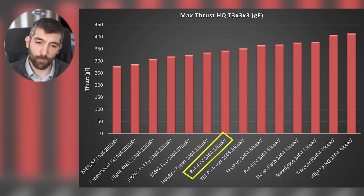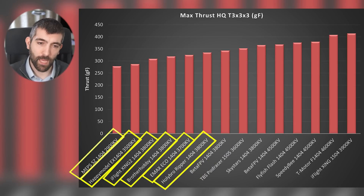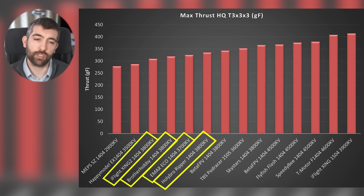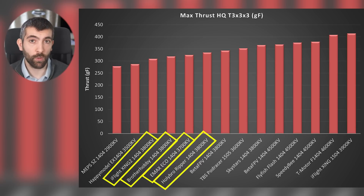Then we have a whole stack from Holibro, Emax, Brother Hobby, iFlight, Happy Model and Meps. Happy Model and Meps at the bottom are quite efficient motors — we'll come onto that in a second — but not so good on performance. That other group from iFlight up to Holibro: you're going to be buying those based on value. They're not super high performance motors but if they're cheap and available where you are they might be a good choice.